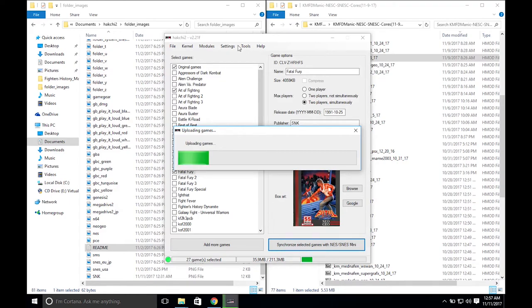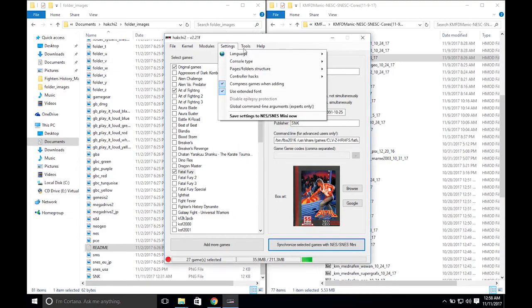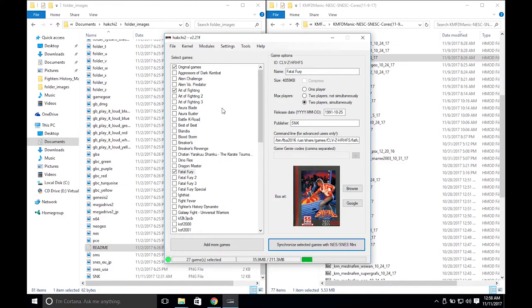Go ahead and synchronize and wait for those to upload. One last thing: click on the Settings tab, go into Page/Folder Structure, and hit Custom Show Folders Manager to access the folders manager every time.